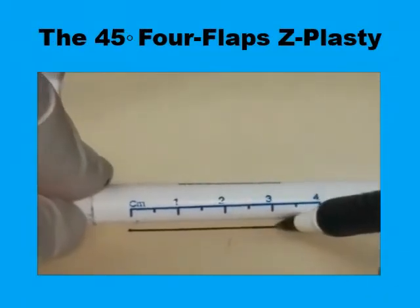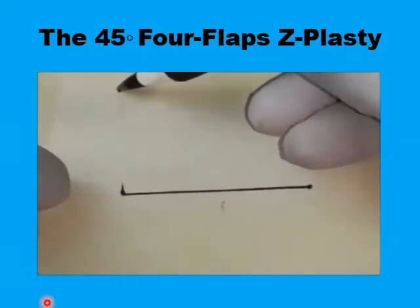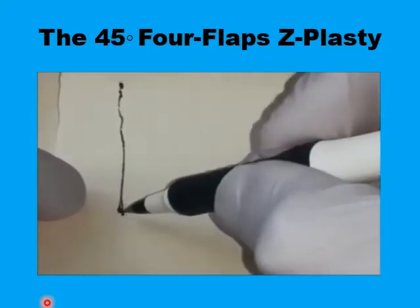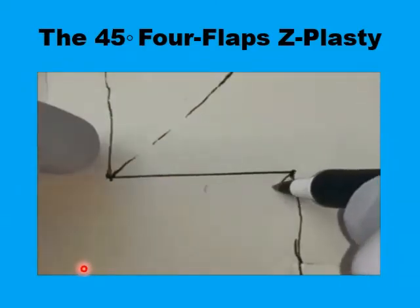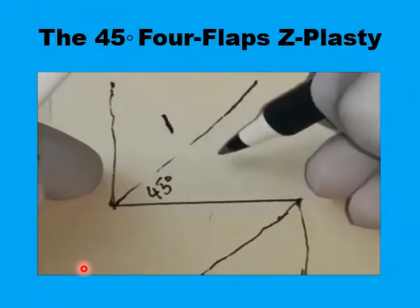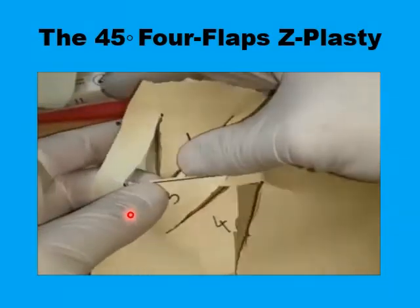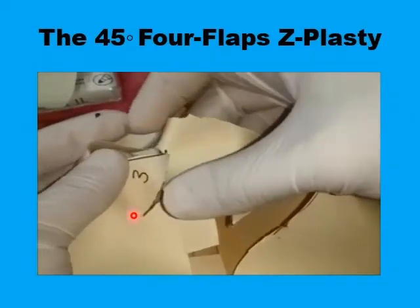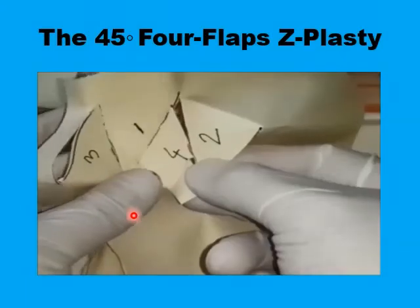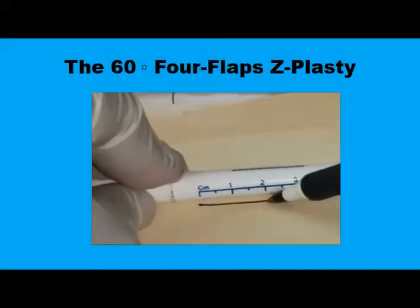This demonstrates the simple technique. You have here a four-centimeter central limb. Draw two lines perpendicular to it from both ends, creating 90-degree angles, then divide each 90-degree angle into two 45-degree angles. By this you have created four triangular flaps, each with a 45-degree angle at its apex. The next step is to incise and mobilize these four flaps. The two central flaps — numbers two and three — are transposed to the periphery. Once all four flaps are secured in position, you achieve a 100% increase in the length of the central limb.